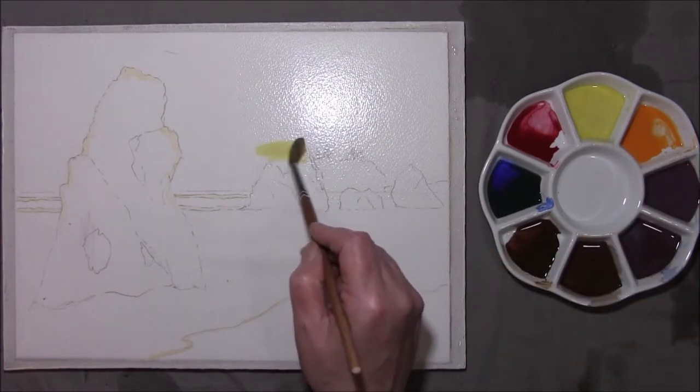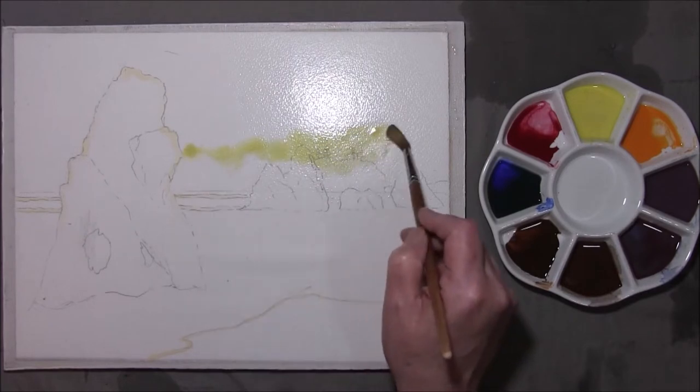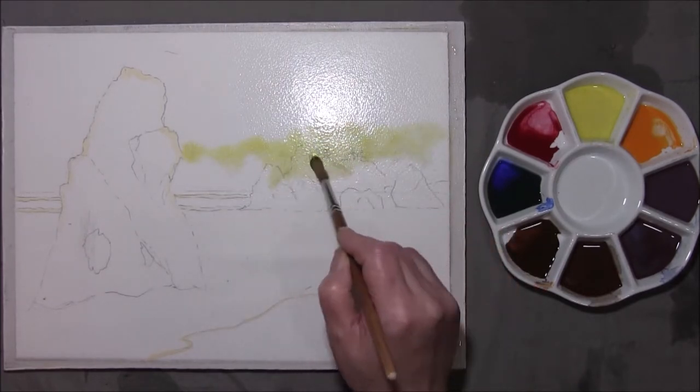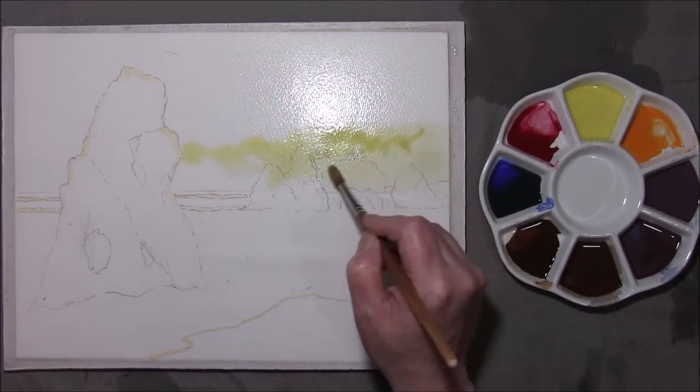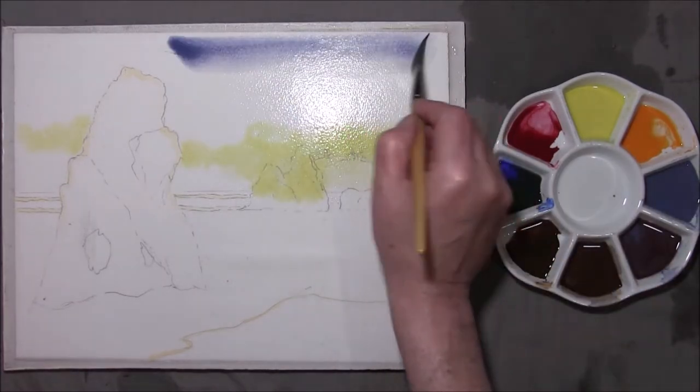This is a rocky shoreline. I thought this would be nice to paint, so I'm just going to run some of the Naples yellow and cadmium yellow into it, bringing it down over the rocks. I don't want too much of this. I'm going to take the wash of the cobalt blue, burnt sienna and alizarin crimson — I want this on weak.